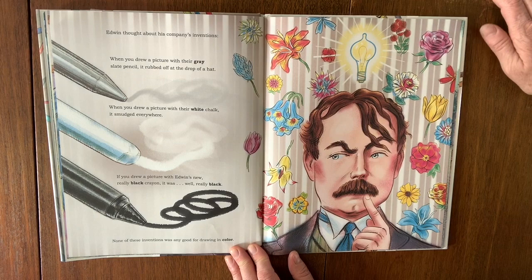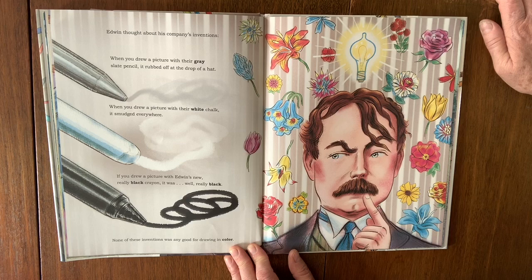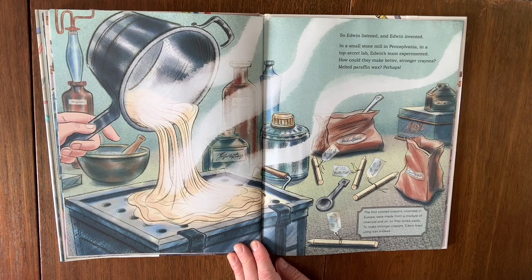Edwin thought about his company's inventions. When you drew with their gray slate pencil, it rubbed off at the drop of a hat. When you drew with their white chalk, it smudged everywhere. If you drew with Edwin's new really black crayon, it was, well, really black. None of these inventions was any good for drawing in color. Edwin listened and Edwin invented.